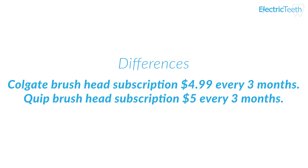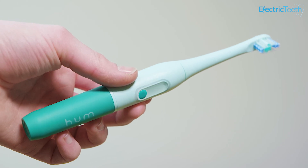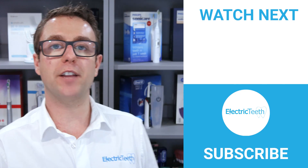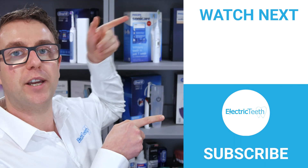That concludes the differences between the Quip Smart and Hum by Colgate. I hope you found it useful. There is a full written comparison linked in the description below. For more videos like this, click subscribe, and for tips and tricks on how to improve your oral health, watch this video here.